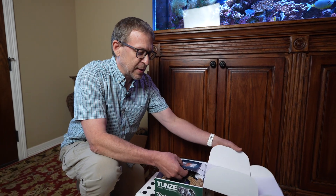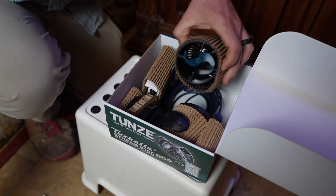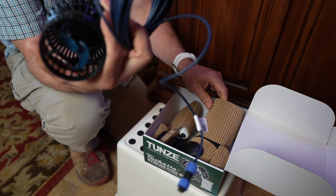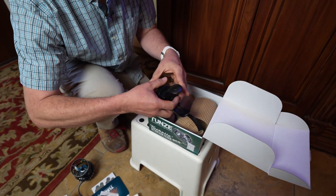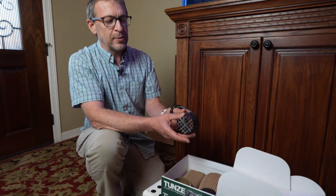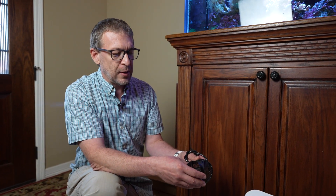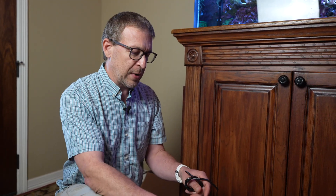I'm going to cover the basic assembly. We've got our manuals, power supply, the pump, the controller, our magnet holder, and optionally there's a narrower front housing. For Mike's purposes, he would generally use this narrower housing if you're more concerned about protecting small fish that could swim in. That doesn't seem to be an issue here, and for the flow we're trying to achieve, the wider flow will probably work best.